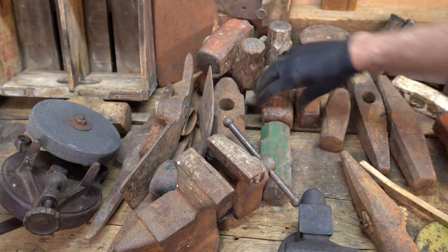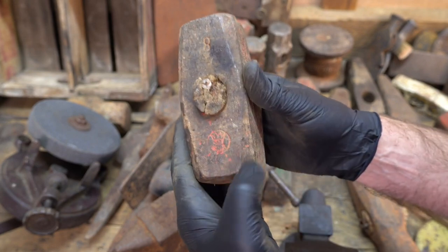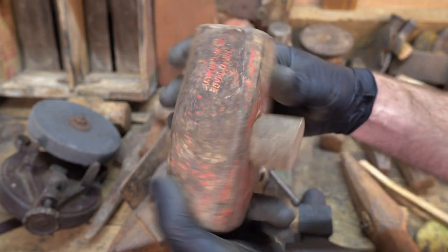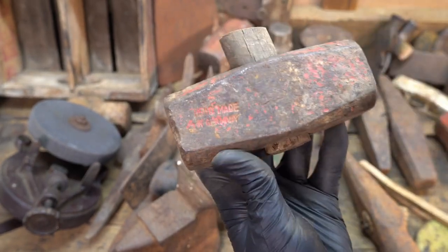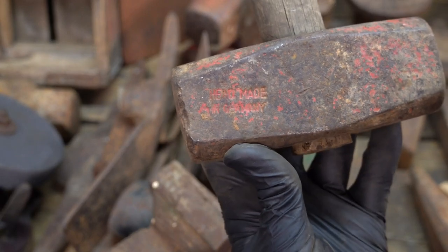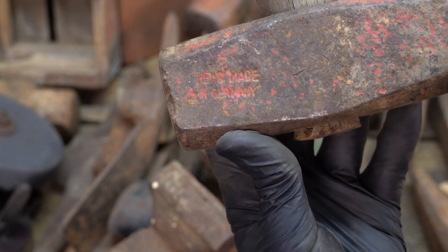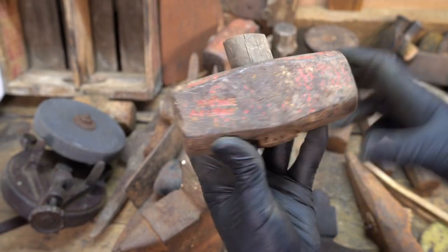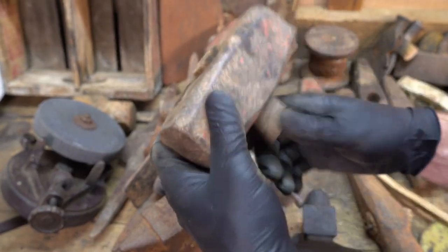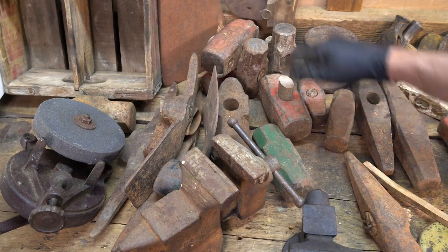I think that one's Japanese made. This one's pretty slick — it's a German with a crown on it. Eight pound German. Head made in Germany. This might be after the Soviets, because a lot of the time on tools I'll see they'll say 'head made in West Germany' to let everybody know that it wasn't occupied Germany. Got two of these.